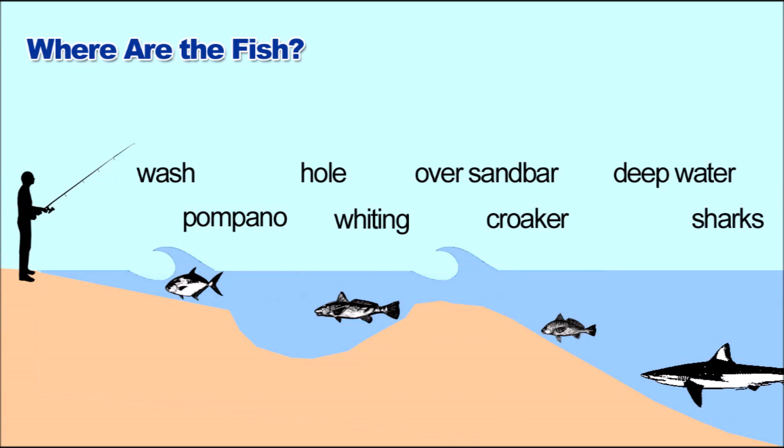That's basically it: fish the wash for pompano, the holes for whiting. Don't bother past the sandbar — you don't want croaker. And in the deep water, sharks. If you like sharks, go for it.